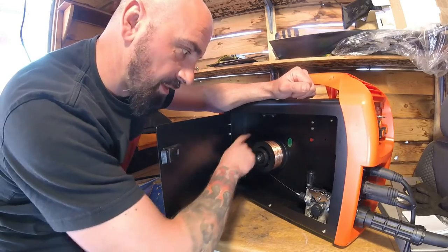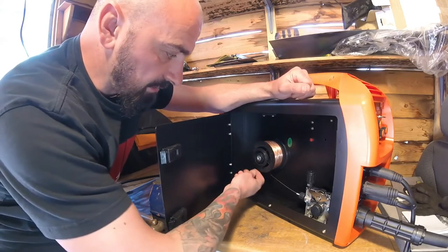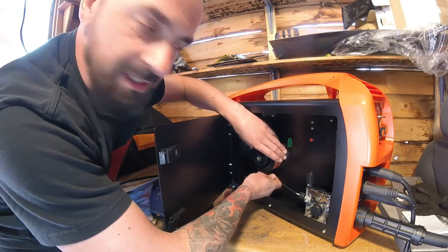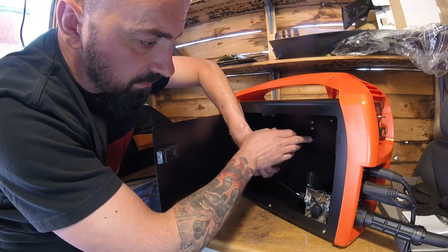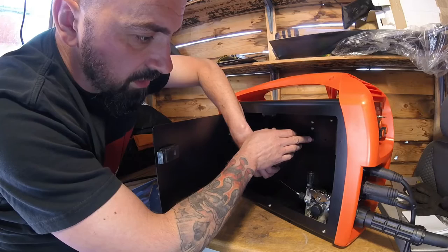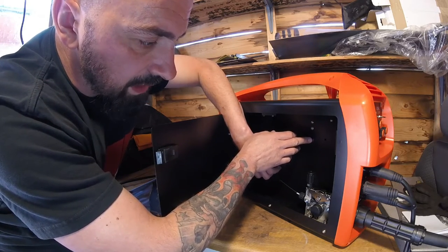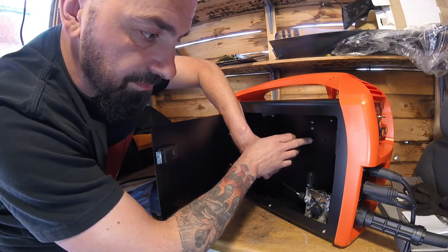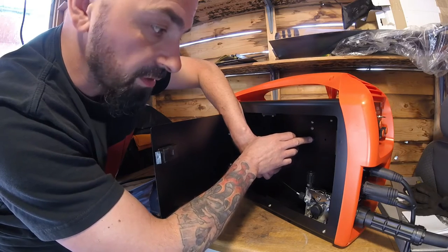The correct order is: spool on first, then take your tape off while keeping hold of the end, snip the end off cleanly, and then feed it through. I caused myself a bit of a tangle here, so I'm just keeping my hand on the wire and feeding it through little by little, making sure we clear through the tangled section and get down to the smooth wire.